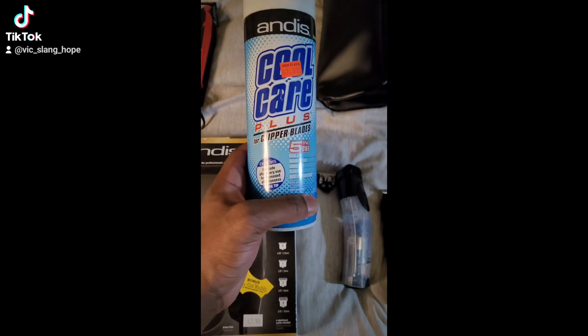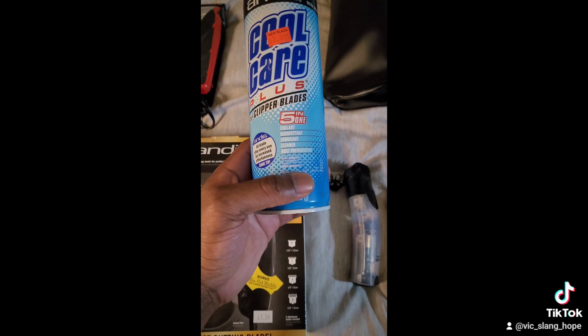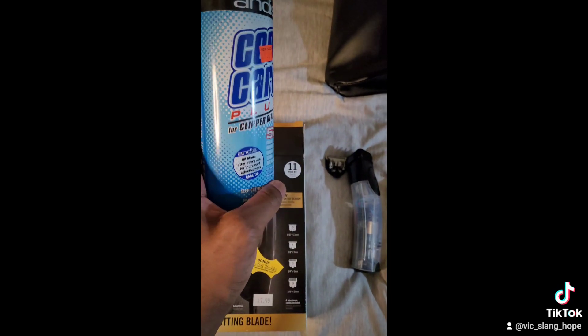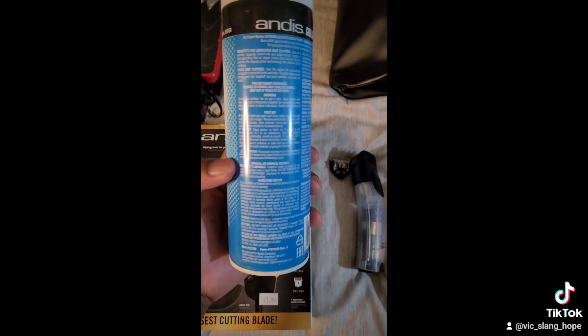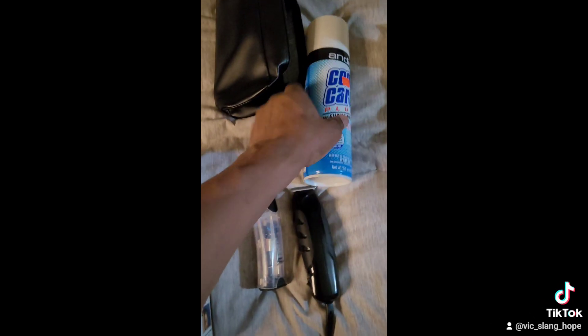I kind of already had this — it's the Cool Care Plus for clipper blades, five-in-one: coolant, disinfectant, lubricant, cleaner, and rust preventative. This thing smells so good when you spray it. You gotta take care of your blades.